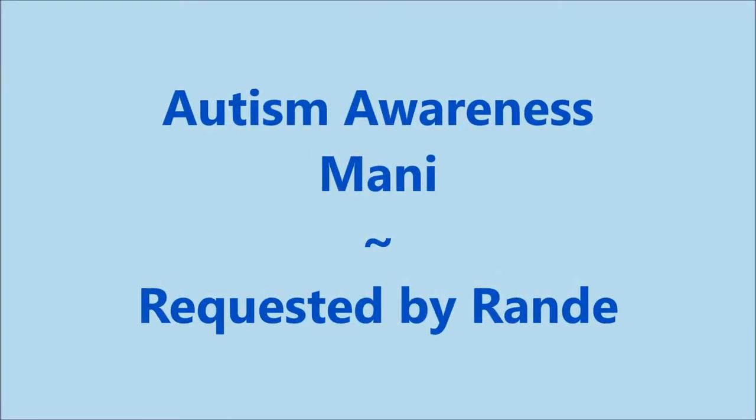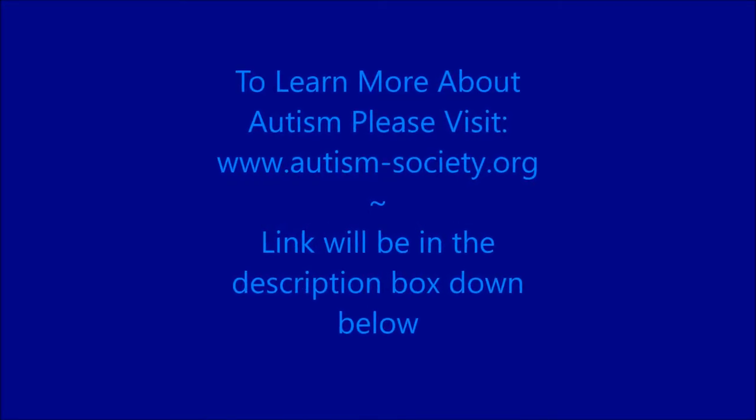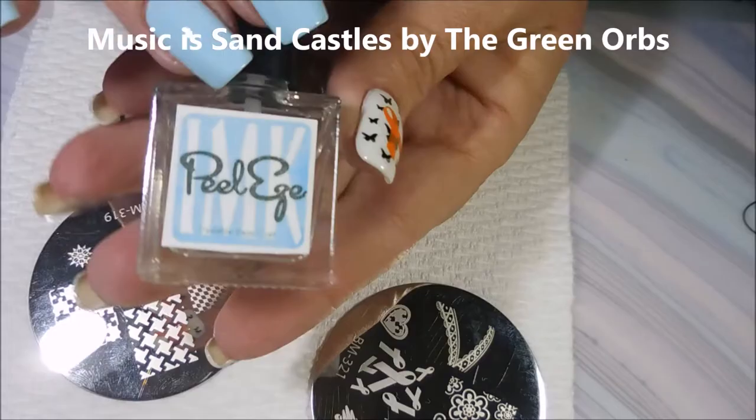Well hello my friend and welcome to my channel. Today I've got an autism awareness mani requested by Randy. To learn more about autism please check out the link down below.